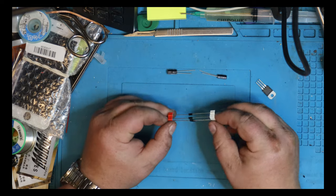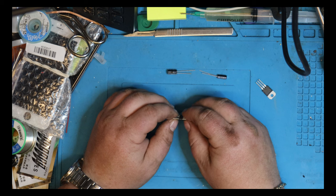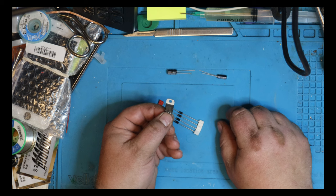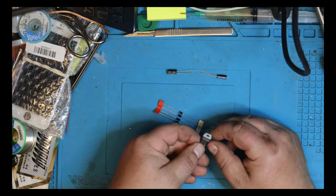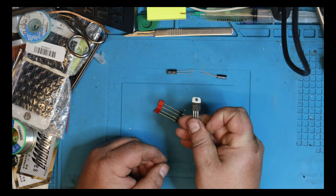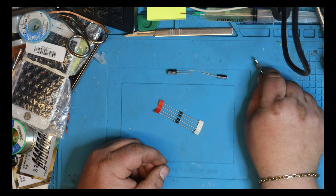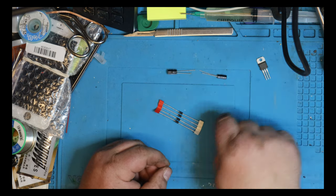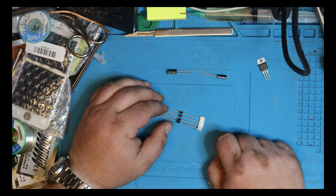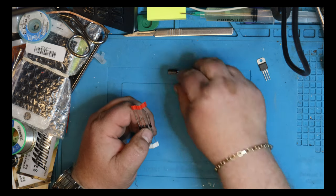I'm going to show you how to make a simple 12-volt rectifier and regulator. The principle is the same for 12 volts, but I was fresh out of 12-volt regulator chips, so I only have a 7805 — that's a 5-volt regulator. Same pinout, same everything. For 12 volts it's just named 7812, not 7805. What I demonstrate now will be 5 volts, but the principle is the same.